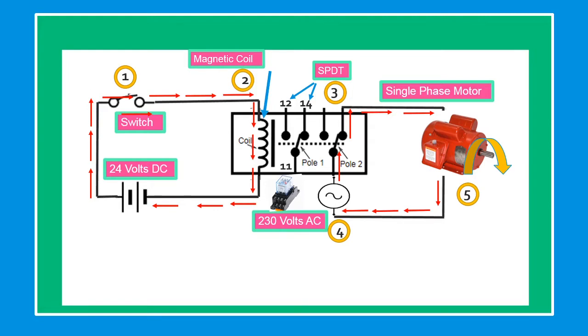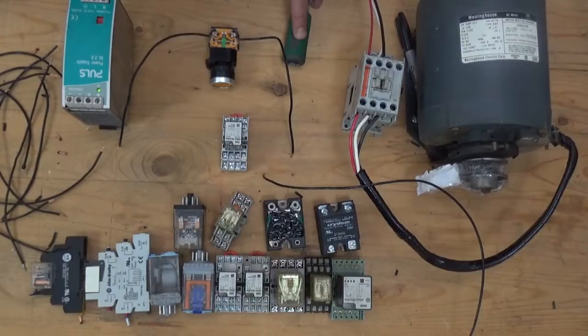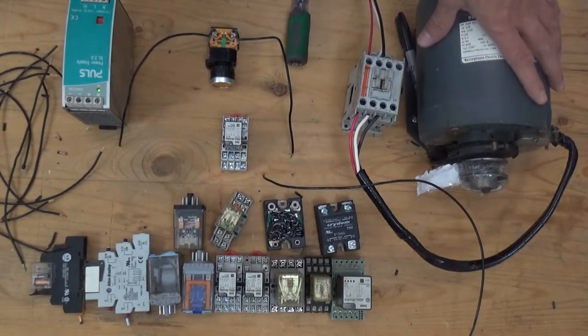Now let's do our practical exercise. Today I'm going to show you how to wire a relay that can control a big motor. Let's do it.